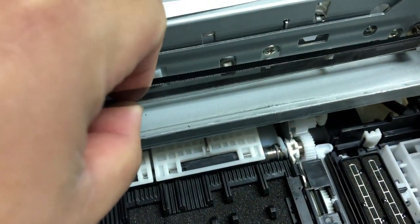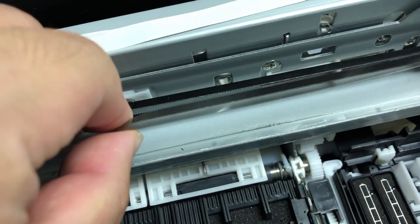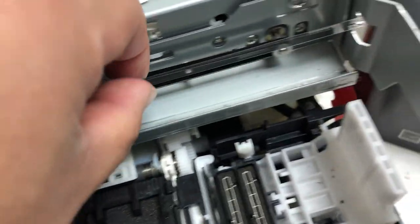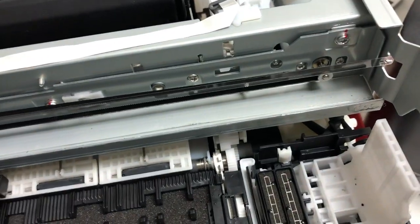Hey guys, it's Kevin. I just want to show you how to attach what you call the clear belt, timing belt, the CR scale for the wide format printer.